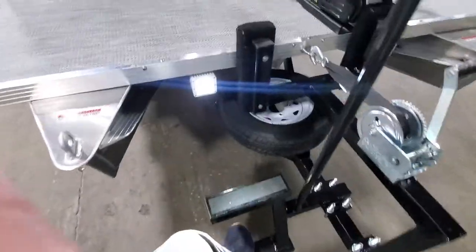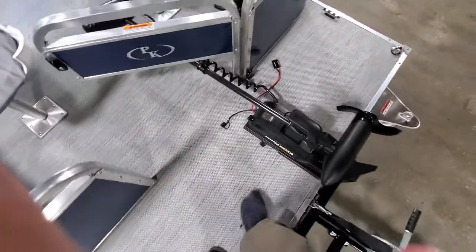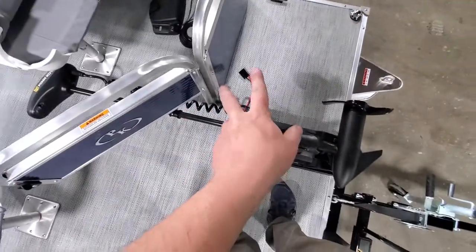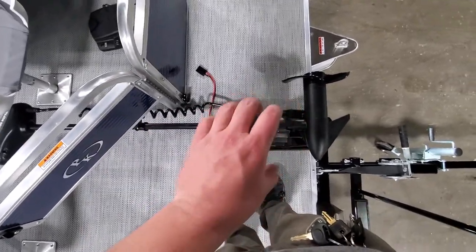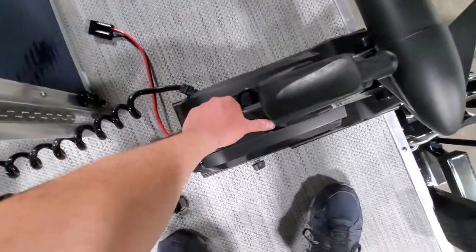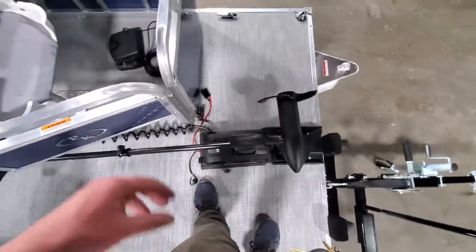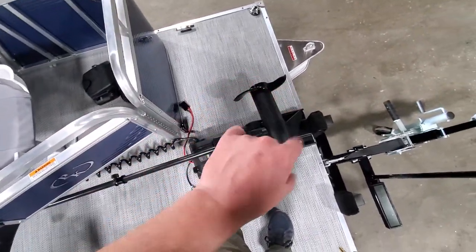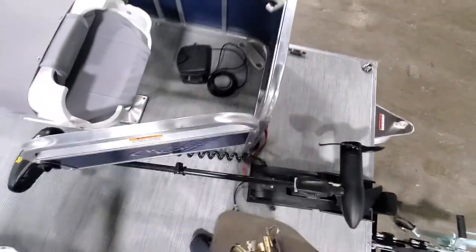I'll go up these powder coated steps up to my entryway. We did add a Minn Kota quick disconnect plug so this can be removed easily. The easy way to mount these is to have this on a loose mount where you can slide it off, store it in your vehicle, and travel. Then once you get on the water and the boat's launched, you install it, put your thumb screw on there, and you're good to go.